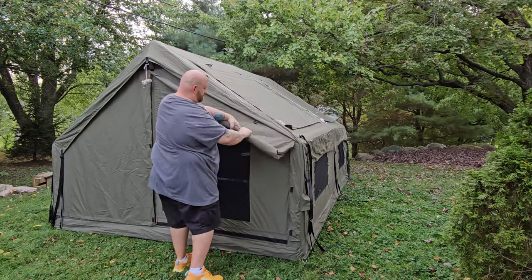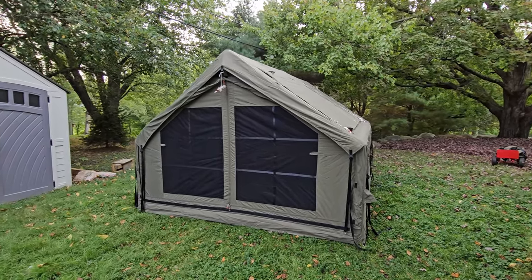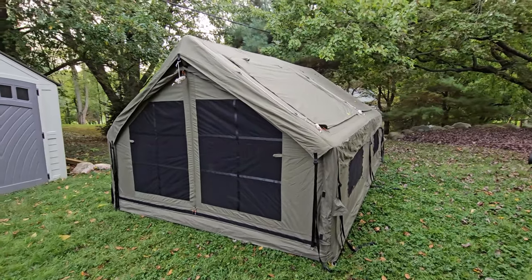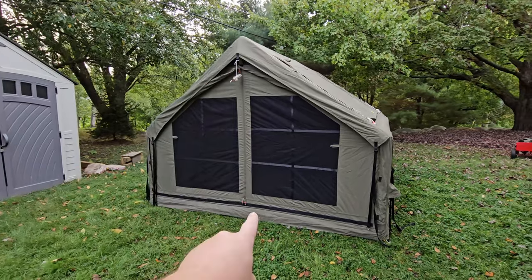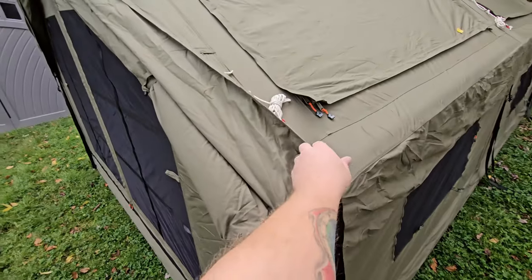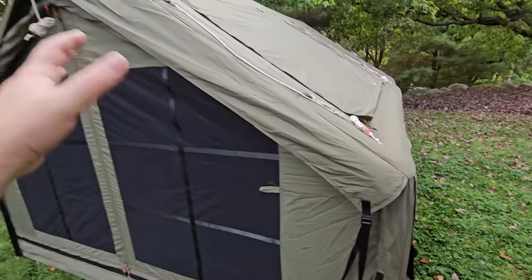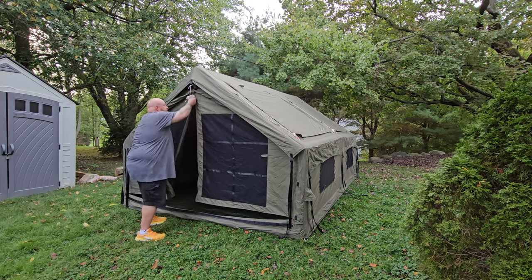The first thing I want to do is open up the front and show you how it looks with the screen in place. That's how it looks with the front open and the screen in place — it looks like a little cabin. You just unzip the two panels in the front, roll them up, and use the toggle to hold them in place. When you pull it down it finishes it off and makes it look nice.